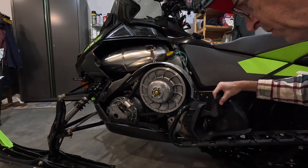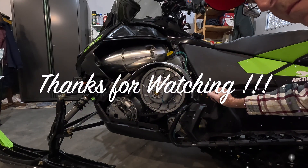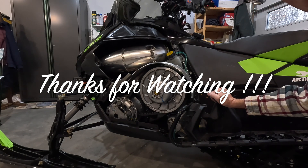So with that, I'm going to put this back on, and that project is done. Thanks for watching, and I hope I see you on the trail.